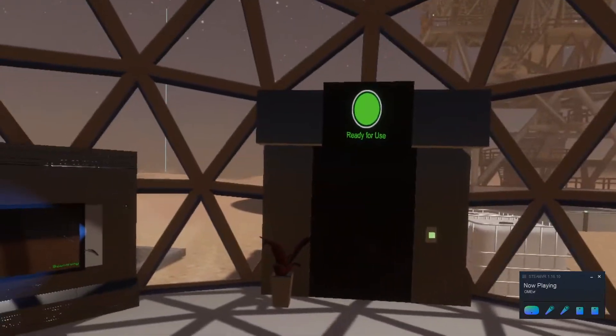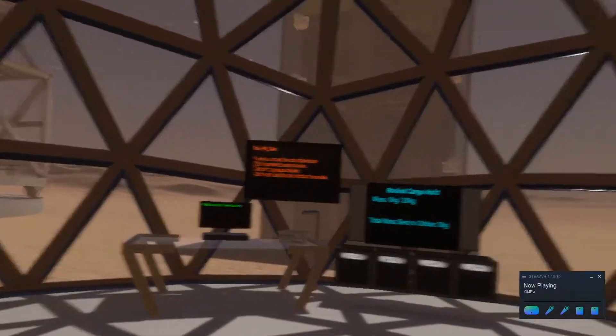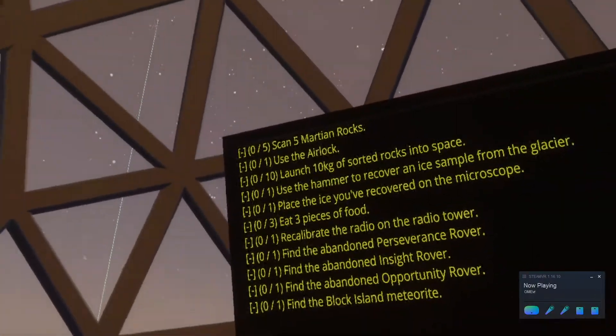Welcome to the Mars Orbital Experience VR mission. You are now on Mars and have to explore and do scientific experiments before you will be allowed to be brought home.